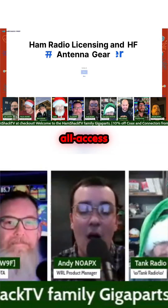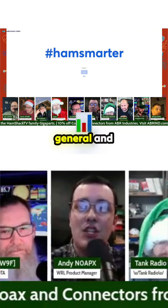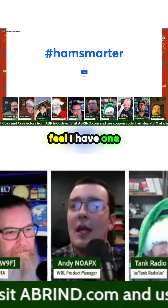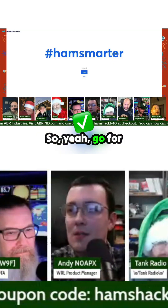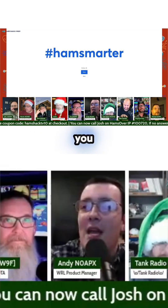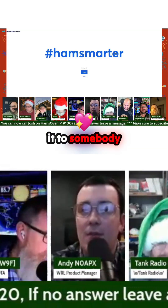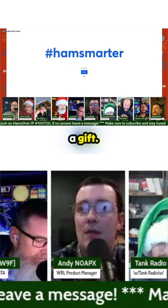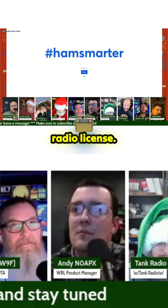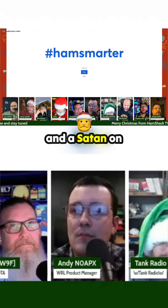This is a Ham Radio Prep all-access license pass — so this covers Tech, General, and Extra, plus the ham radio basic sports phone. If you win it and you already have the all-access license pass, this is very giftable. You can gift it to somebody else. What a gift to give a friend or family member — the opportunity to get their ham radio license. That is an excellent gift.